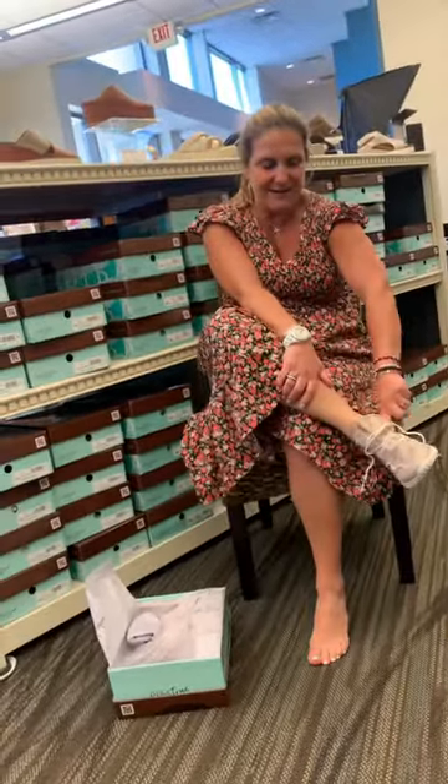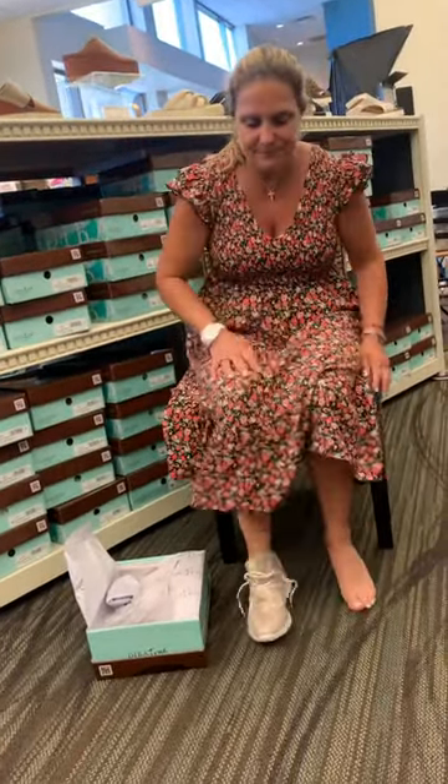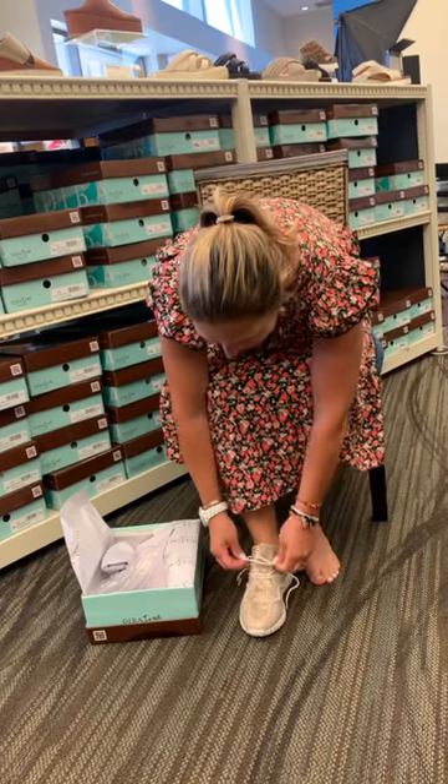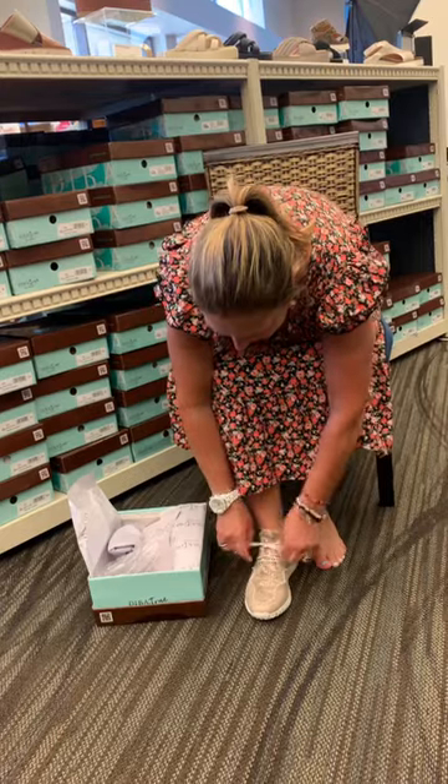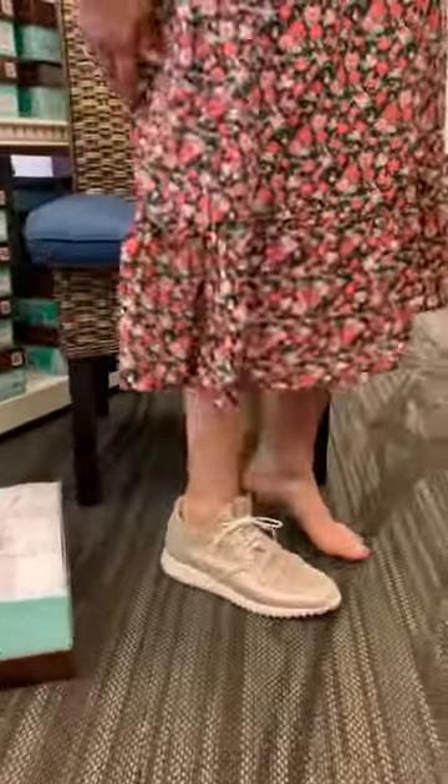Look at her! I mean, how unique does that look? And she's so cute with this cute little...